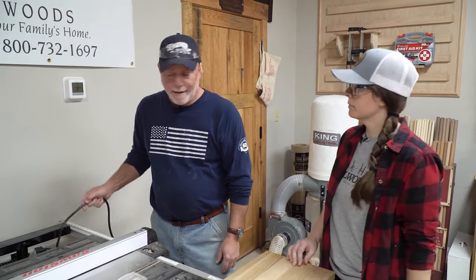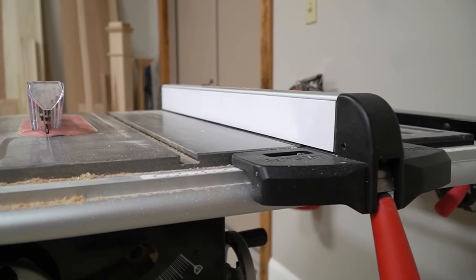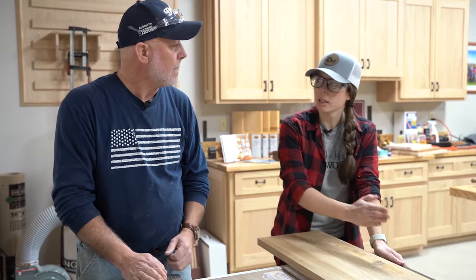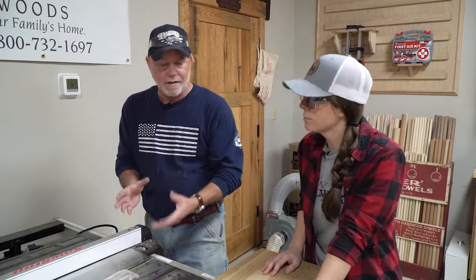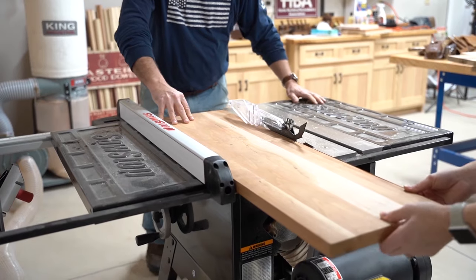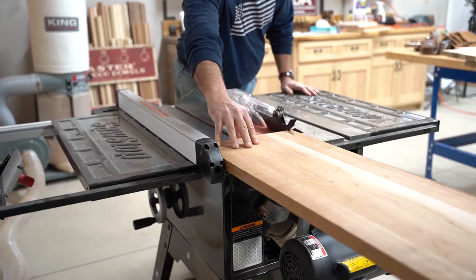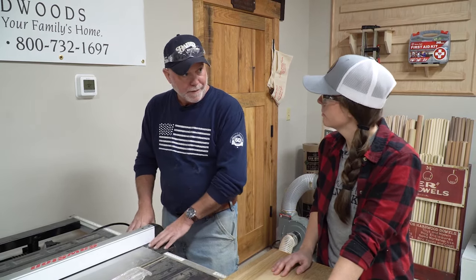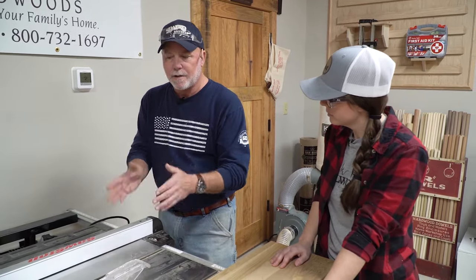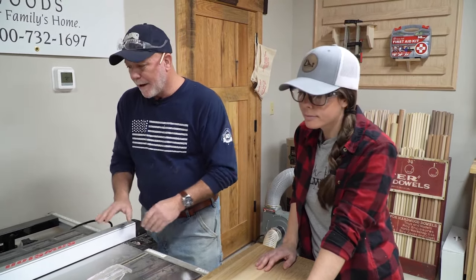Your guide fence needs to be parallel to the saw blade so that you get straight cuts and don't get a pinch or bind on the blade. A lot of companies will walk you through that adjustment process — some of it is done on the T portion of the fence. Get everything nice and straight. The fence is movable and you can run it on either side of this model.